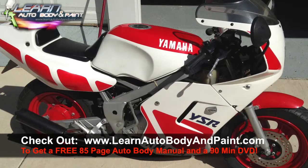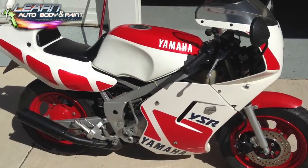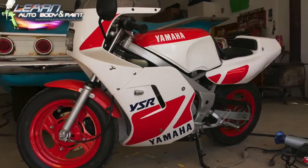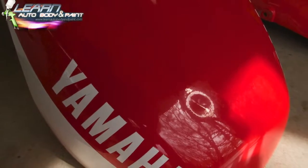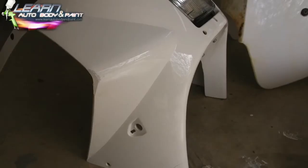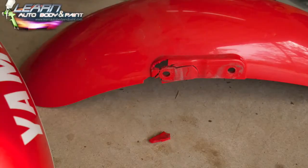This is a 1988 YSR50 that I picked up off of eBay auction — got a pretty good deal on it. This was actually one of the first projects that I worked on when I was a little kid painting, about 12 and a half, 13 years old. Here it is disassembled — you can see the plastics have some cracking in them.